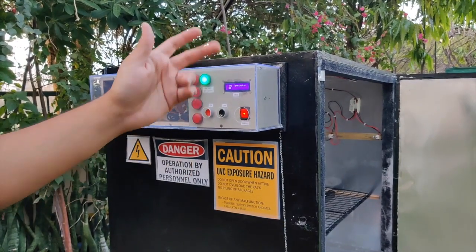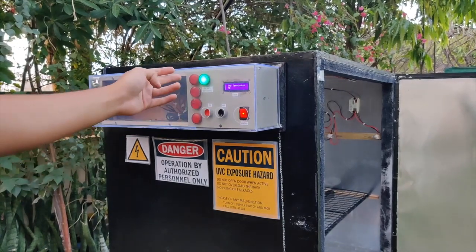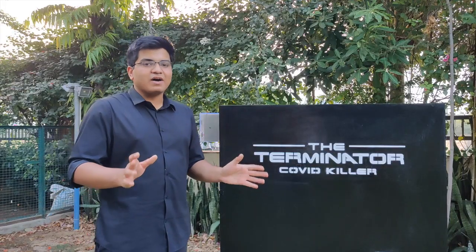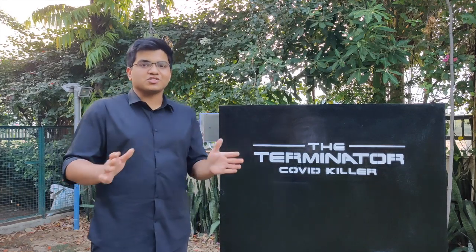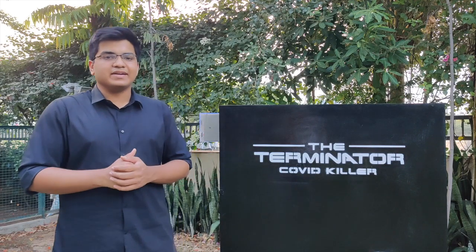What happens if a bulb fuses? Nothing trips, but one of these indicators comes on. This is my first prototype and we built it in four days — no special tools, no special parts — built out of my favourite neighbourhood hardware store. Here's how we did it.